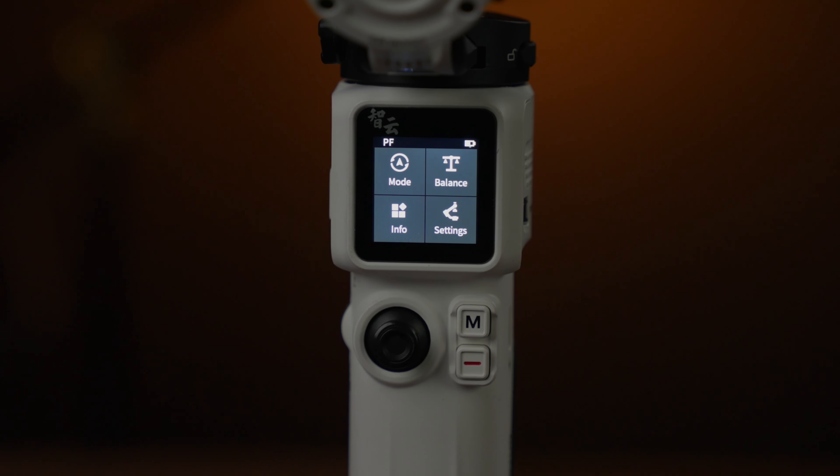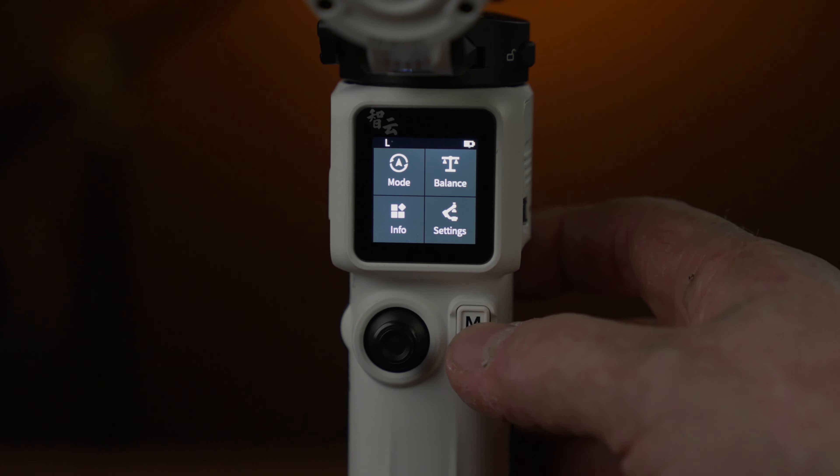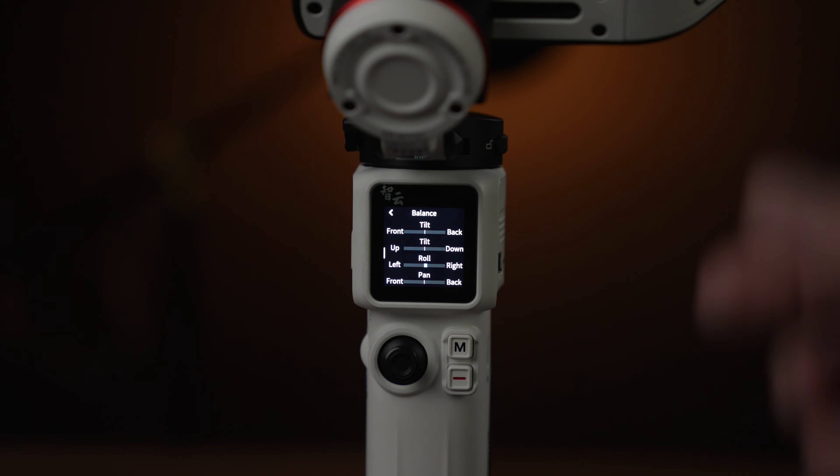On the front there's also a mode button that scrolls through pan follow, lock mode, and follow mode. On the top right you'll see a balance button — open that up and it shows a live view of your tilt, roll, and pan, and how the motors are reacting. You don't really need to look at that, but it helps to see if your gimbal is struggling.